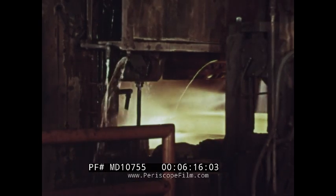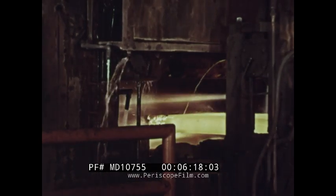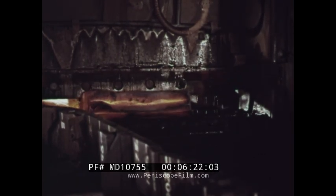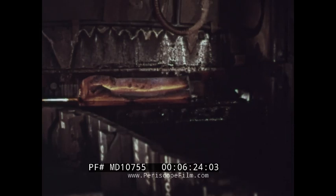Rolling has changed the ingot into a long slab. Before the slab is cut to length, the surface defects are burned off by oxy-acetylene flames in an automatic scarfing machine. The slab is then cut into suitable lengths before going to the slab storage yard.